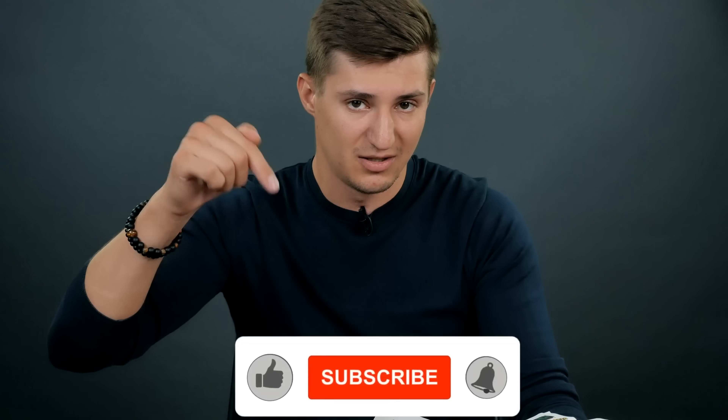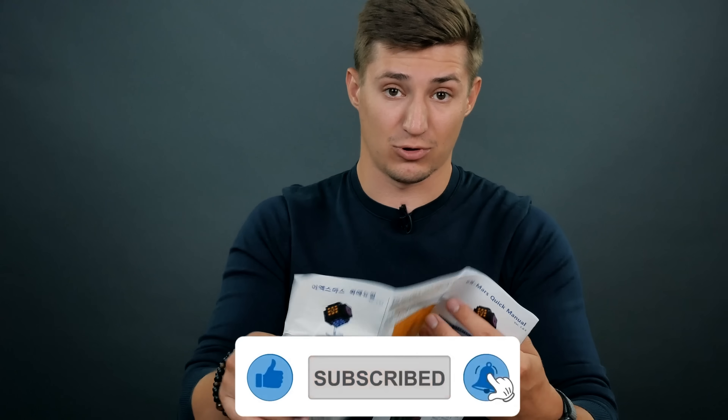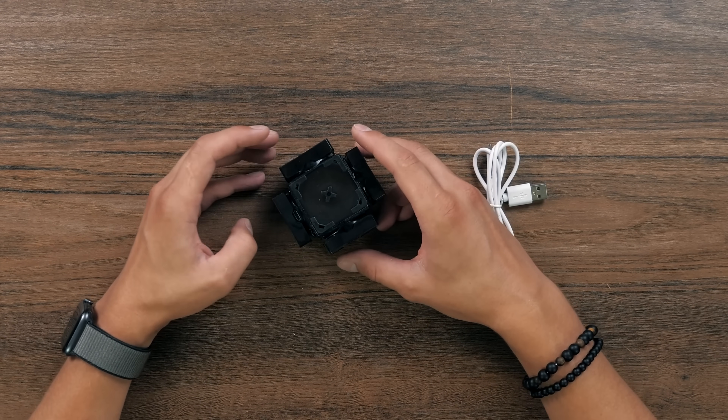I don't understand why you haven't subscribed yet. Hit the red subscribe button with your smart cubes or with something else to make it gray. And now I want to explore this puzzle in details and show you all of its advantages, drawbacks and everything it can do.